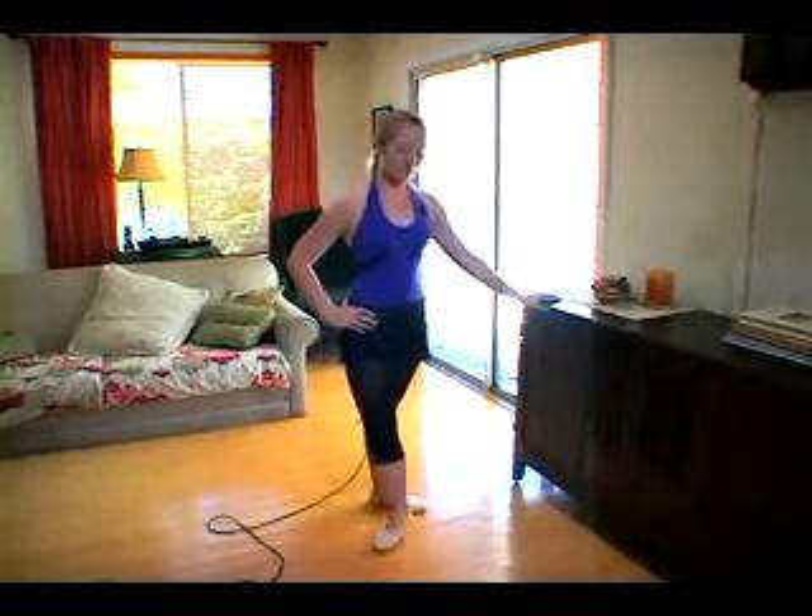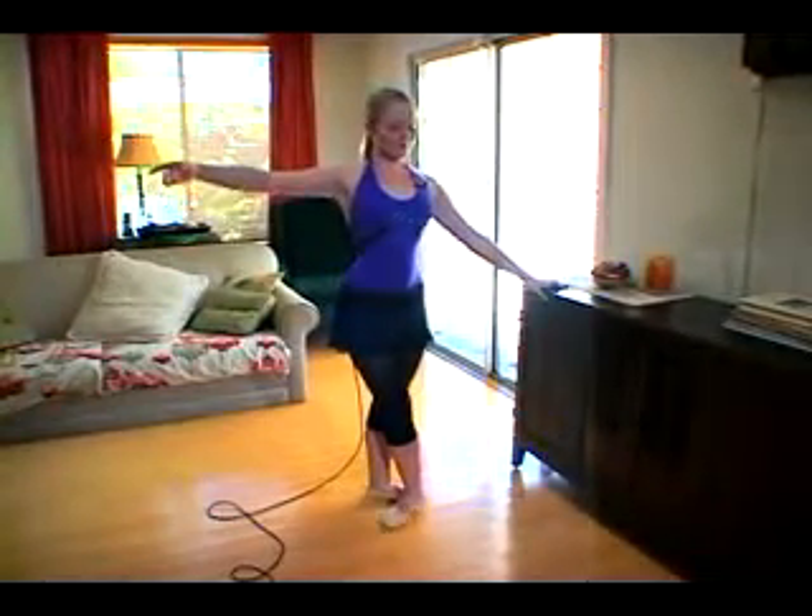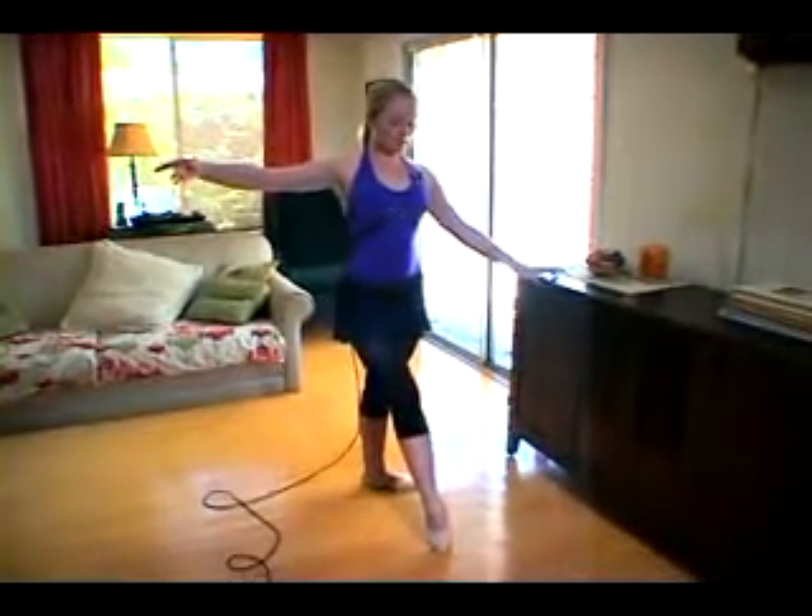So now we're going to do a tendu combination. Tendus are mainly to warm up your feet. We're going to start in fifth, take your arm out to the side. We're going to do two tendus front, just like that.